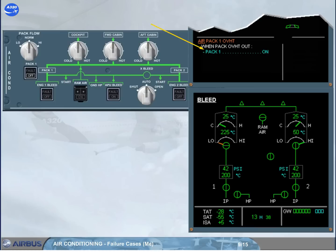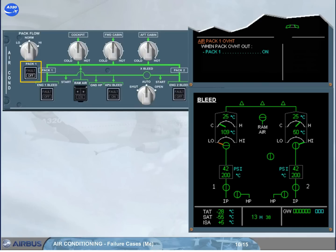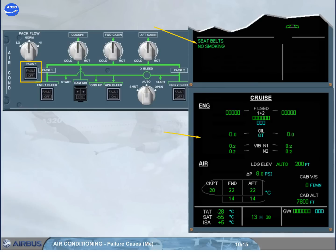Therefore, do the next ECAM action by switching pack 1 back on. When the pack push button switch is set back to on, the off light goes off. Normal memos replace the failure message on the engine warning display, because the failure condition no longer exists, and the system display returns to the cruise page.